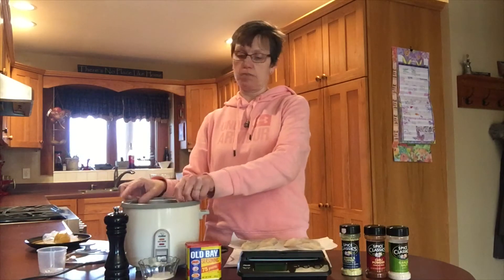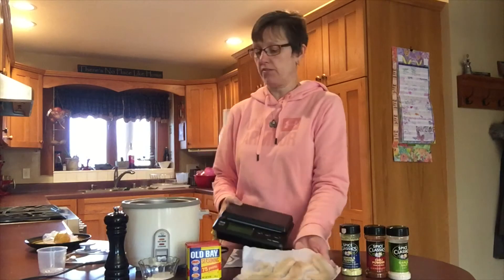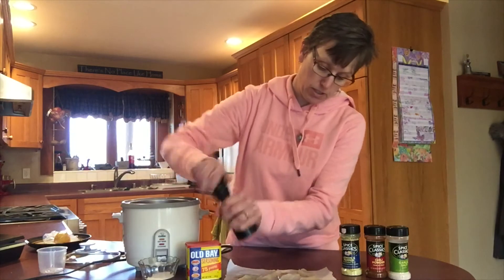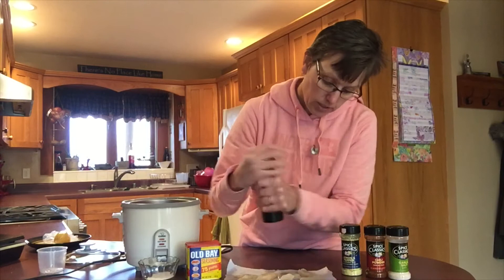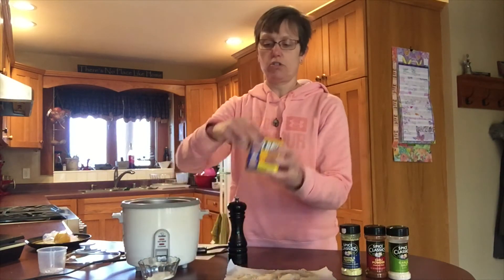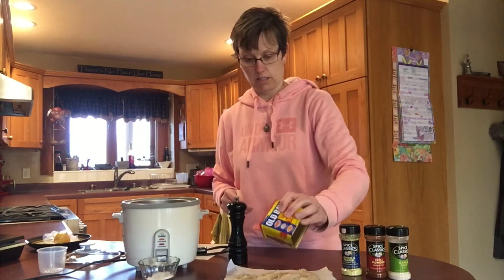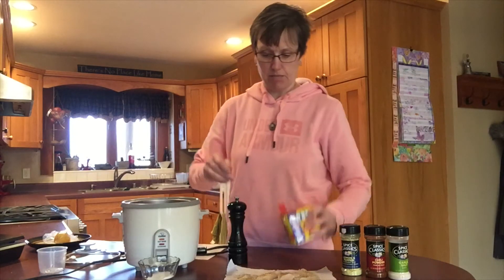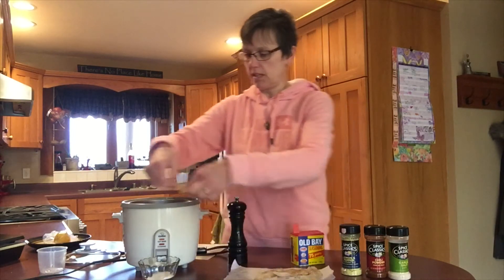Water goes into the bottom aluminum pan, and then into my steamer basket will go my fish. Now before I put my fish in, I'd really like some seasoning on it. So I am going to put a little fresh ground pepper, some salt, and today I'm going to choose Old Bay seasoning.